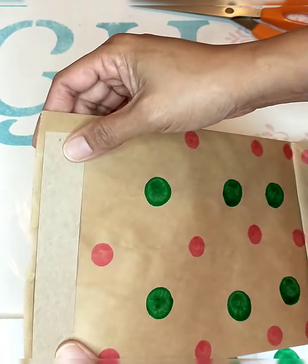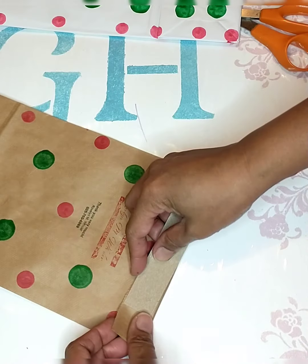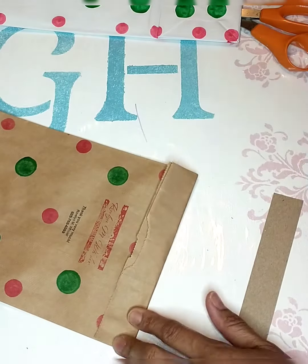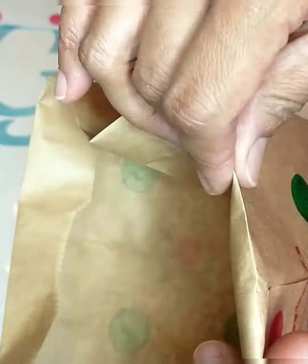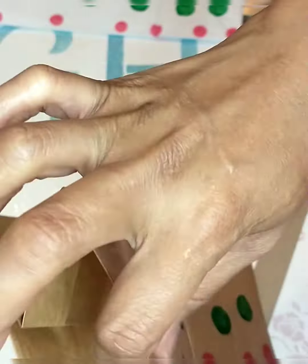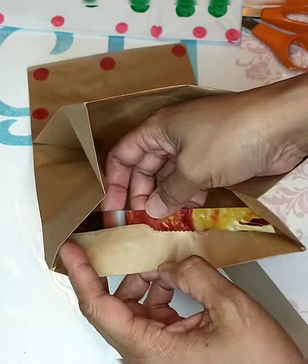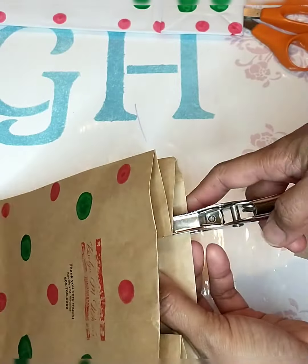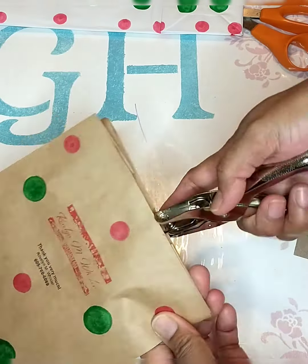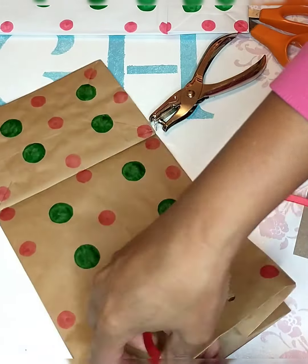Now we are ready for the next step. This is the time when we will use that pizza cardboard box strip. We will fold the top end of our paper bag, then fold those edges towards the inside. After that, we will place the cardboard strip under the fold and punch two holes on one side and two holes on the other side.